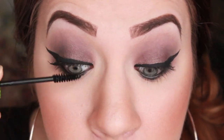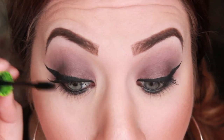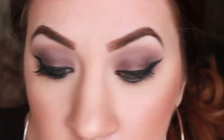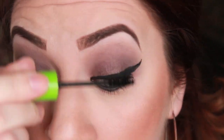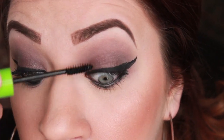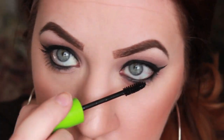Now apply a couple coats of mascara. I forgot exactly which mascara this is, but it's like the first mascara anyone ever uses — I think it's Cover Girl or Maybelline in the pink and green tube. It will be listed below. I feel like this is the mascara everyone always starts out with, but it's pretty good — I don't have bad things to say about it. And don't forget your bottom lashes.